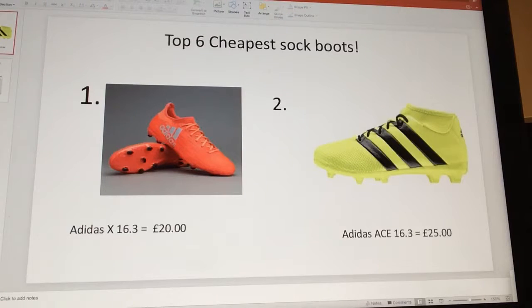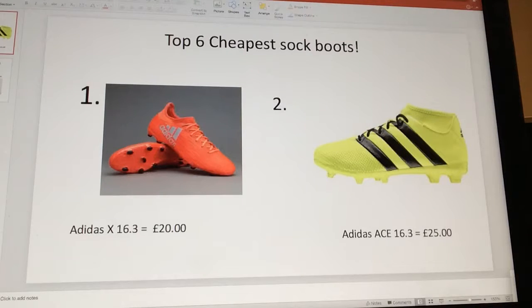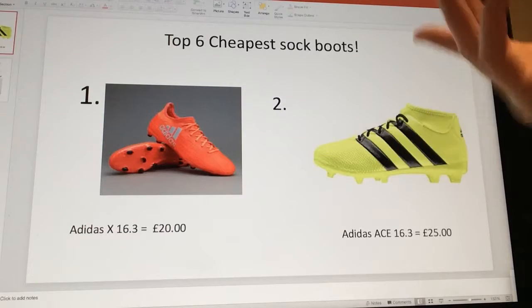Welcome back to another video. I'm on my Apple Mac and we'll be looking at the top six cheapest sock boots. You guys may want to see these and might want to buy them yourselves — if you do, put it down in the comment section below. To start off, these are not in normal price order. They're very cheap, and some are just the little sock bit, but they still count as sock boots.